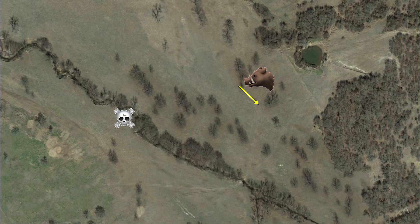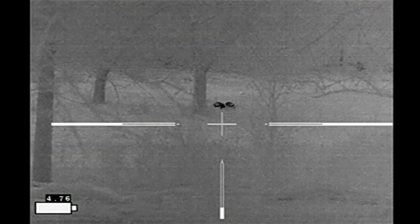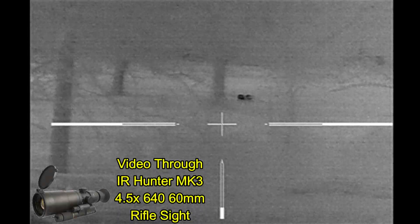The hogs looked like they were moving south, and so I thought I would parallel and move south as well, hopefully getting to the low-water crossing where I'd be closer to the hogs. Here's my view of the hogs with my IR Hunter Mark III thermal weapon sight.